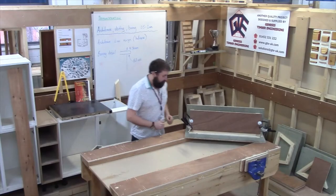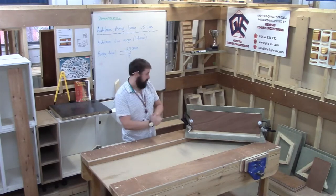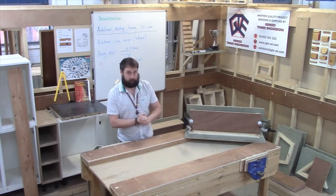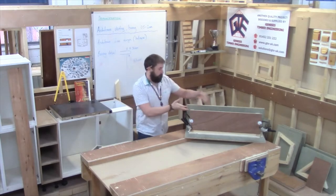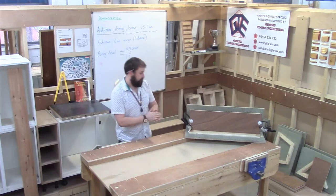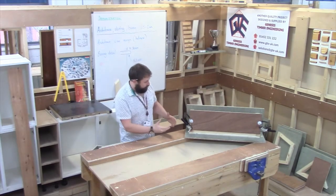Hello, welcome back. Today we're going to look at a scribe, and in particular this is on a piece of boxing. So this could be classed as a first or second fix item — the framework to the boxing would be your first fix, and casing the boxing would be your second fix. I want to focus on the scribe.